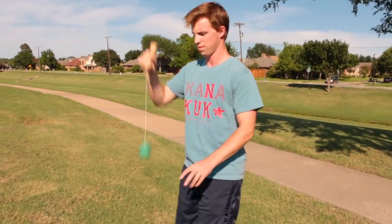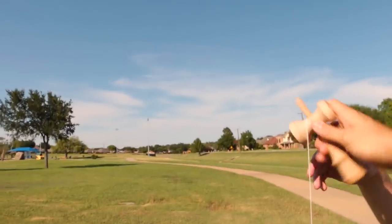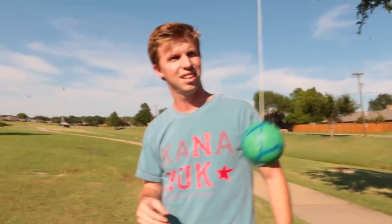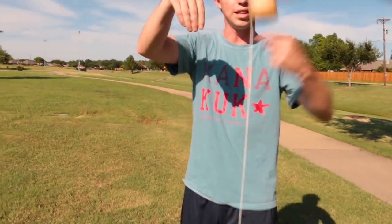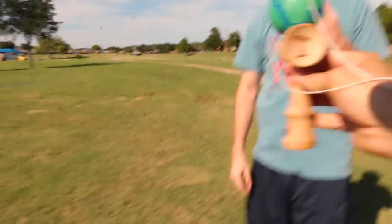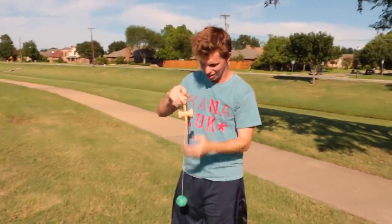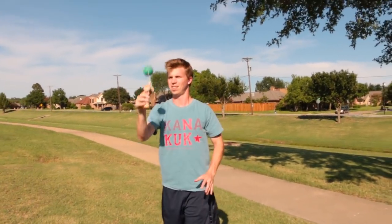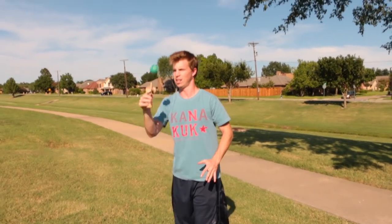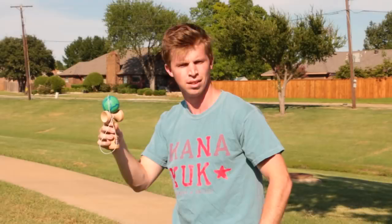Nice! All right, now spike it. So the idea here — hold it like this — the easiest way is to keep the hole down the whole time, so try not to have the ball flip. You just lift straight up. Keep the hole down. That was it, that was it, that was it! Nice! Okay, let's move on to the next one.